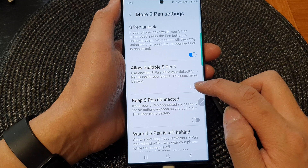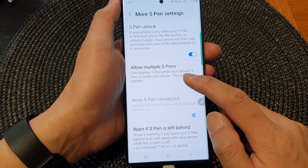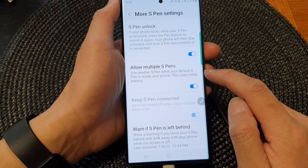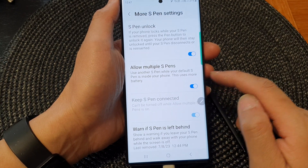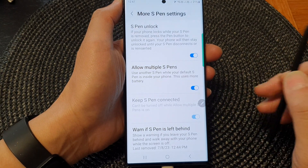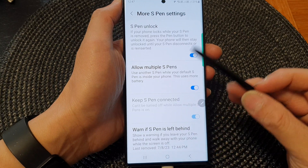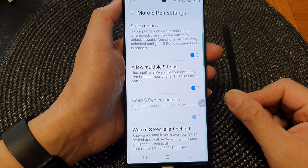Tap on the toggle button to switch it off or turn it on. This will allow you to use another S-pen while your default S-pen is inside your phone. This uses more battery because the phone will constantly keep monitoring — one S-pen is in your phone and the other it has to continue to monitor if there is a nearby S-pen.